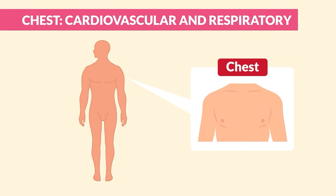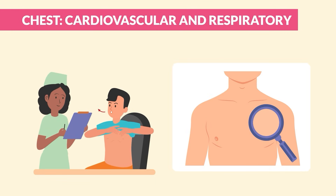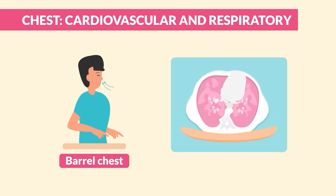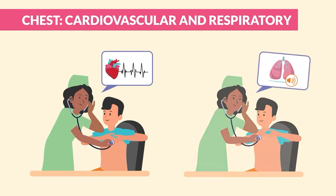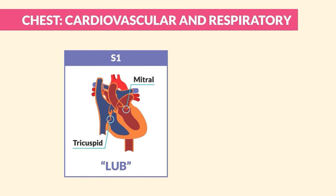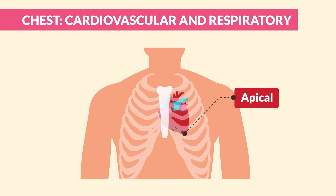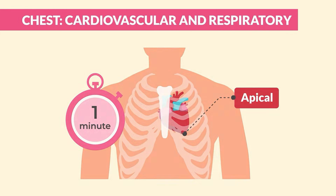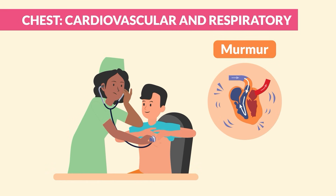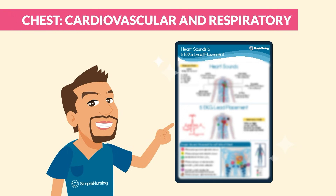Now for the chest: inspect the chest and observe the effort of breathing. Examine the AP diameter — we see barrel chest in COPD due to air trapping. Next, listen to the heart sounds and then lung sounds. For heart sounds, listen to the S1 and S2 at the landmarks with the diaphragm of the stethoscope. Listen to the apical pulse for one full minute, then listen for murmurs at the same locations with the bell.